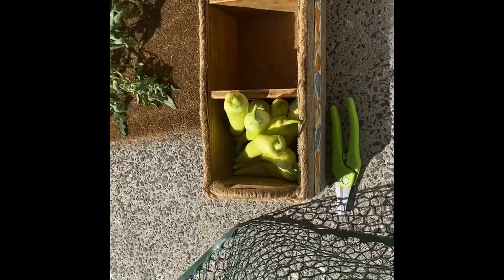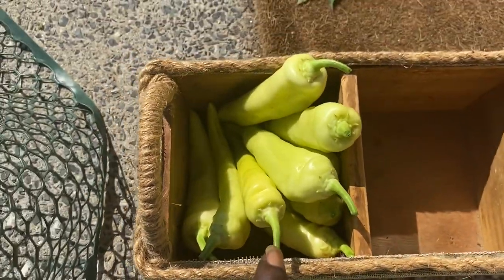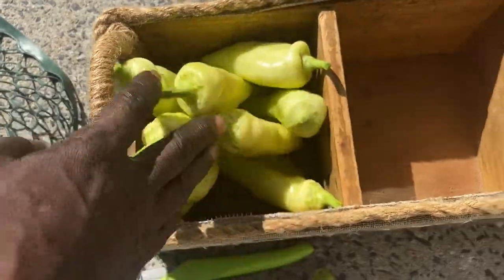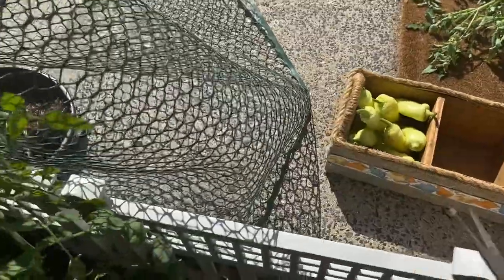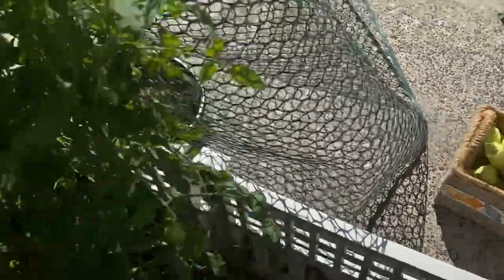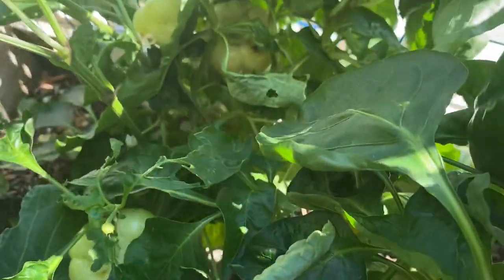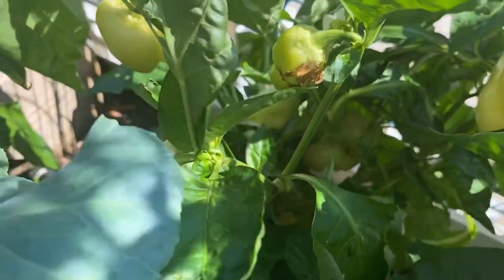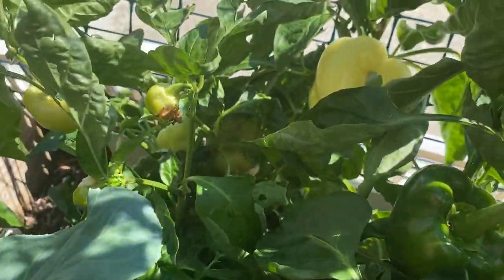These are all the banana peppers that we collected — harvested. Lots of banana peppers in here. I have so many in the freezer. I took some to my supervisor; she puts them in a lot of her soups. Now we're going to try to harvest what we can. Looks like we can harvest maybe two or three of the blondie bells. They're really not looking that awesome, but they're edible, so we're going to eat them.